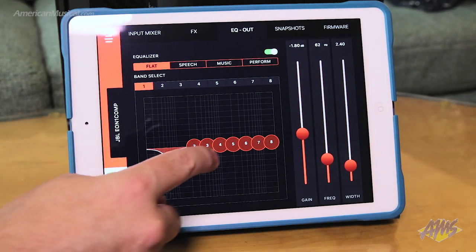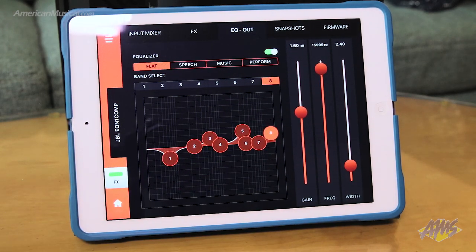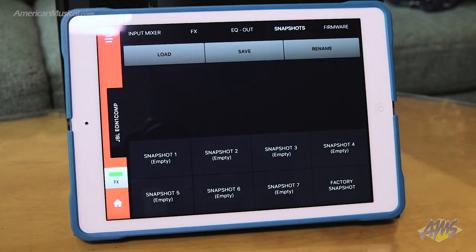An eight band master output EQ gives you flexibility to fine tune your sound, and there are four presets that optimize the speaker for different usage scenarios. The app allows for controlling up to four EON-1 Compact units, and with at least two connected it's possible to link them and use them in stereo mode.